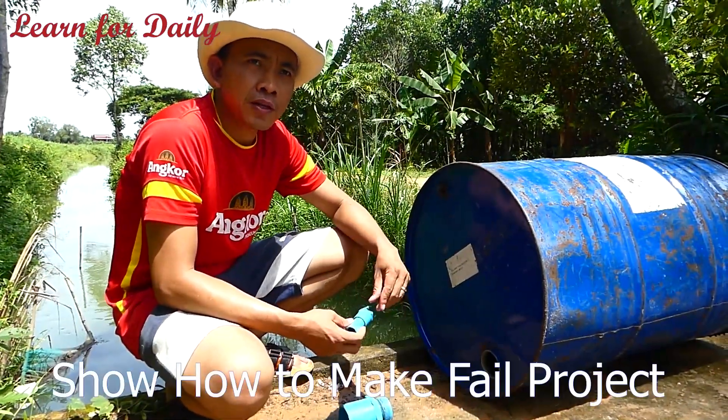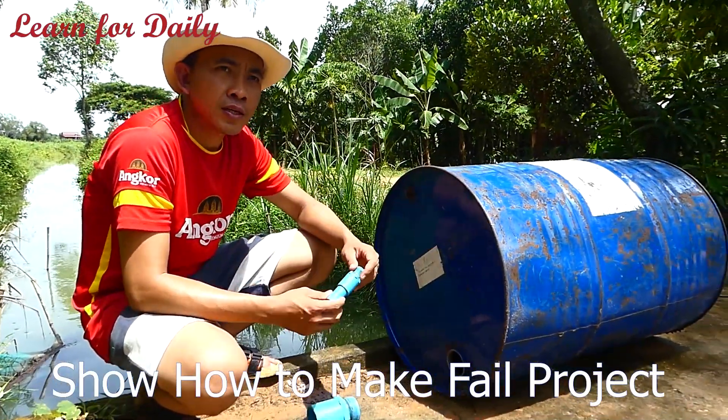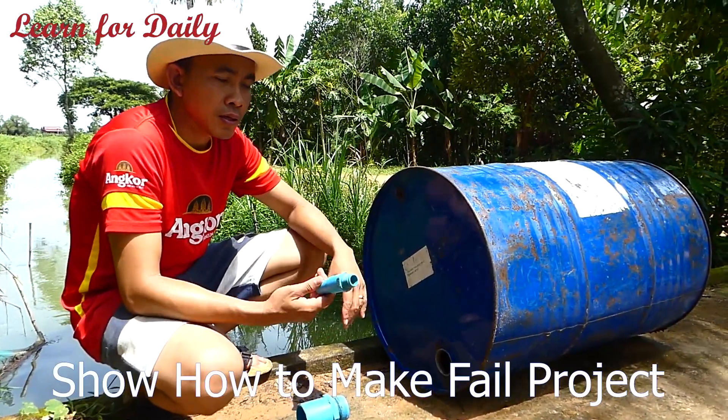Hello all of you. Today I will show one type of project where we install a pipe not properly.